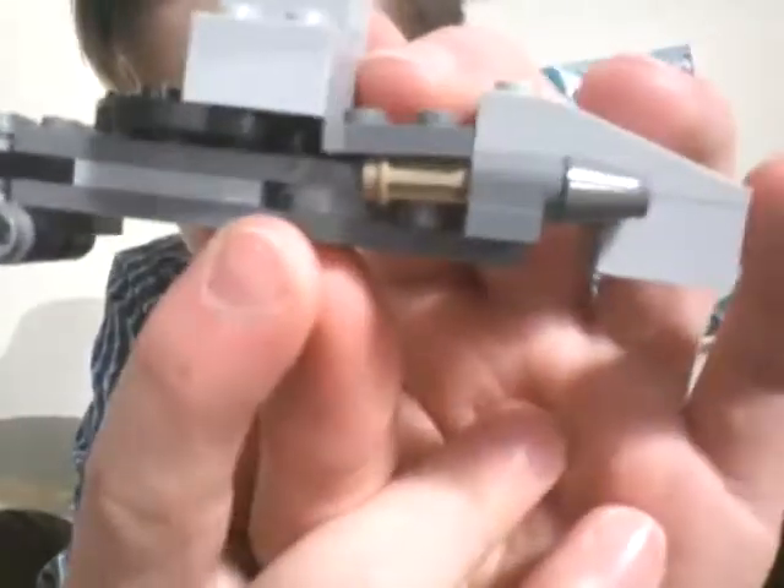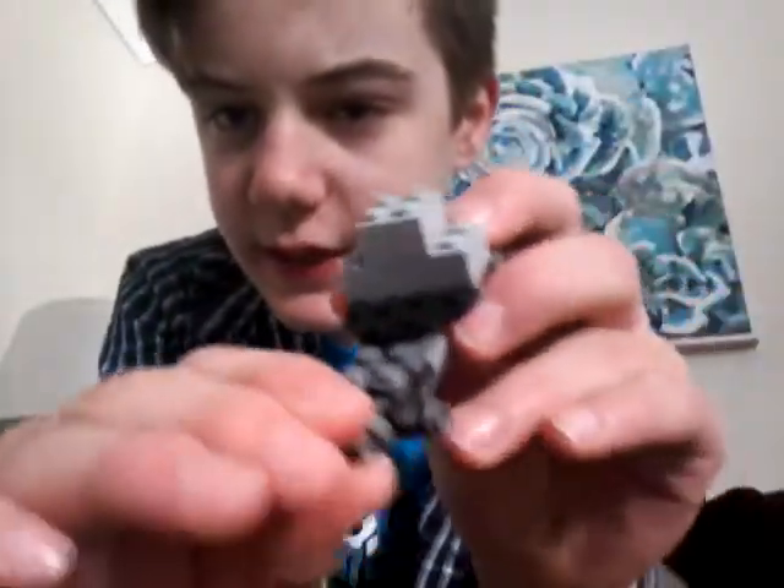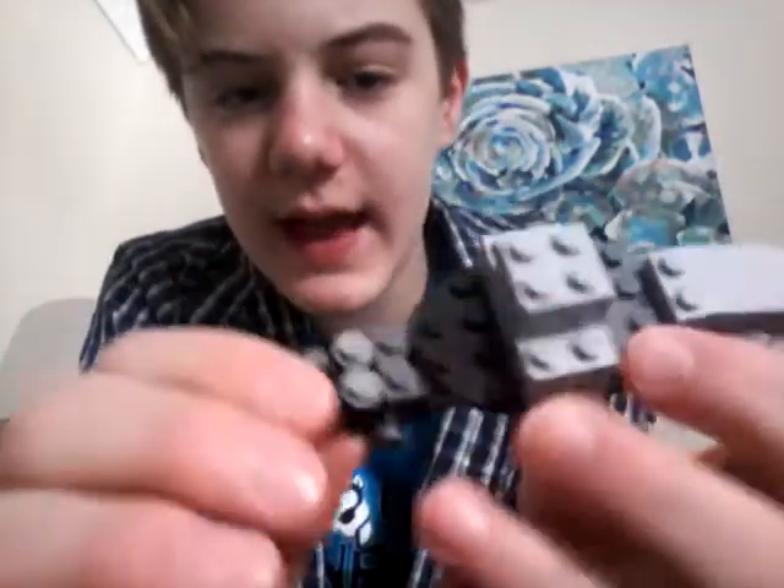And if you look here, I got little rings there right next to the missiles. And this piece right here — if you want to know what this piece is — this is supposed to be an engine.